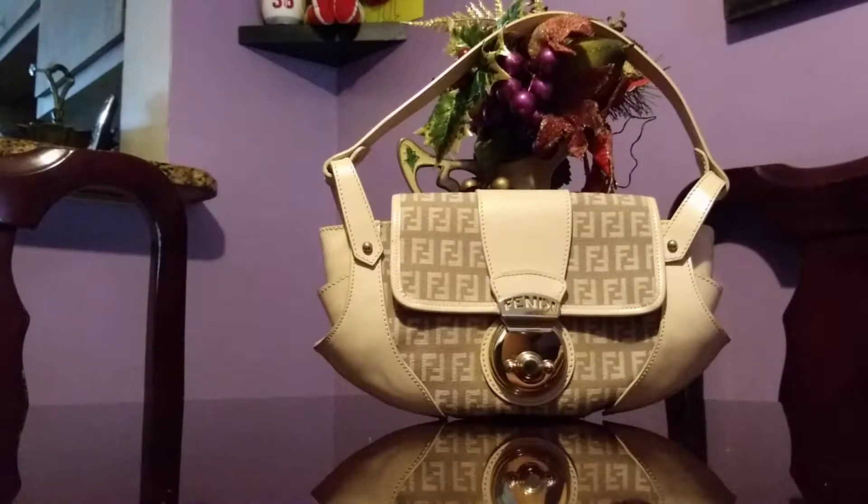This is actually my fourth Borsa Tote. I had it in dark brown, deep red, and black. I also had the red one but in the medium size — slightly bigger than this — I believe it had like four ruffles on both sides. This is the mini one.